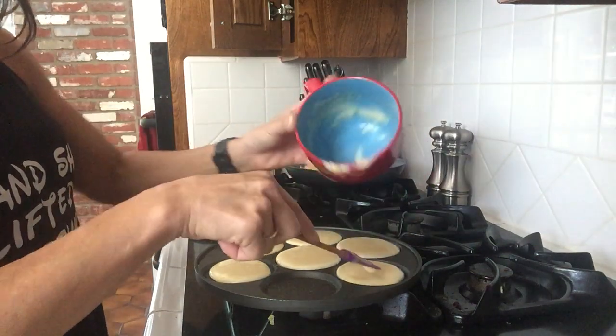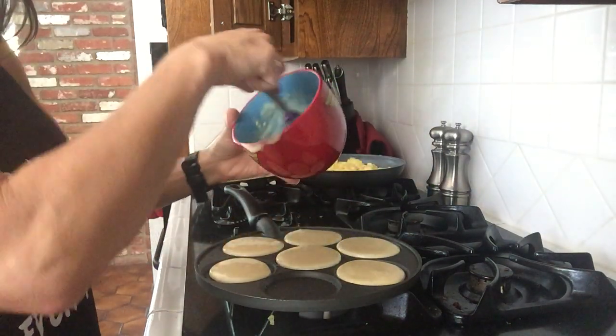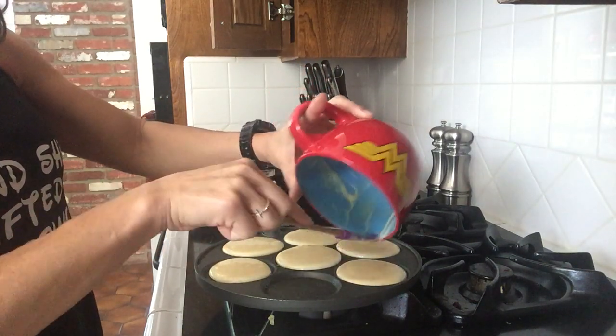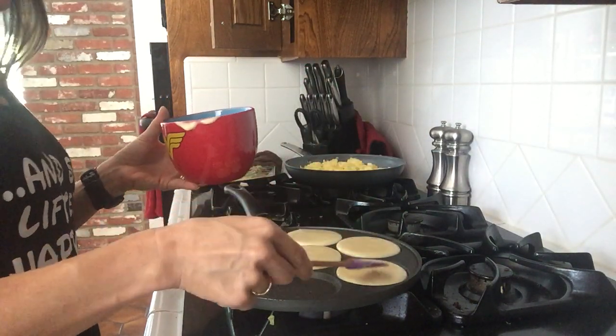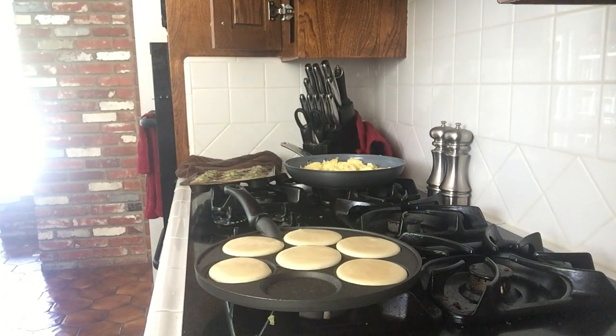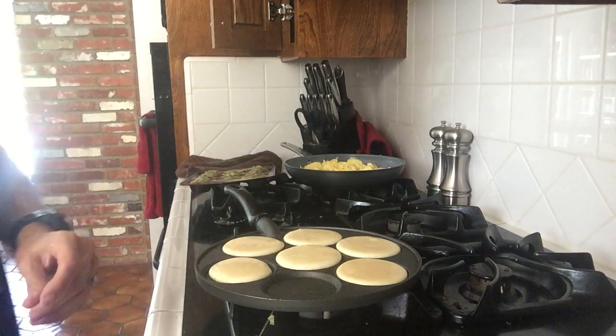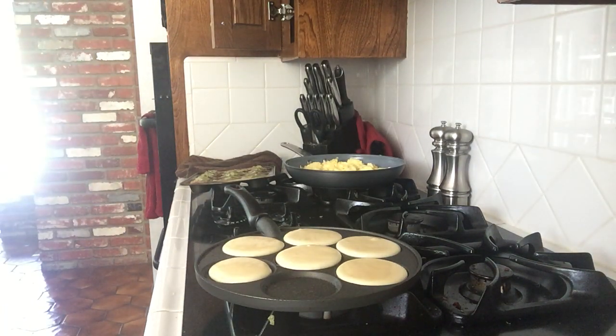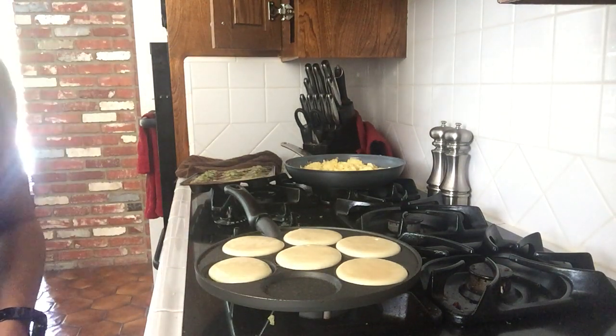What you do is just put it on your pan like that, let them cook up for a second on one side. They'll bubble just like traditional pancakes do. The cool thing about this pan is that you can get through and see them pretty easy.